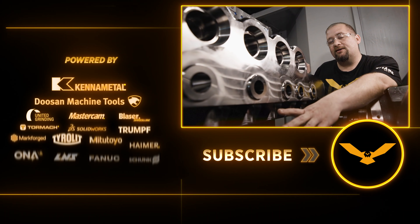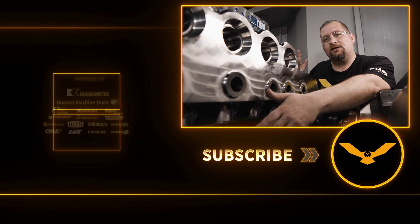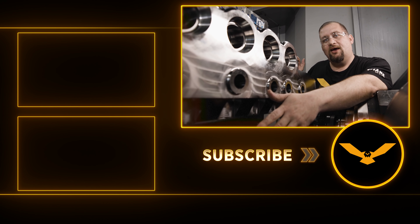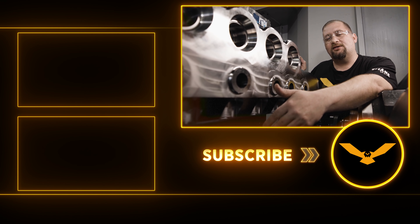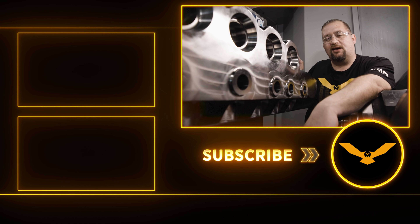Little things like that can save you guys a whole lot of time and guarantee you success in your processes. In addition to exceeding our surface finish requirements, we also hit all of our finished dimensions. If you guys liked our video today, please like and subscribe. Check out our online store and academy and I'll talk to you guys again next time.